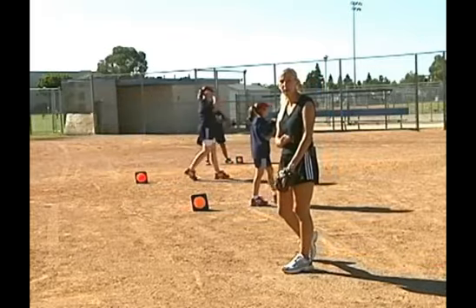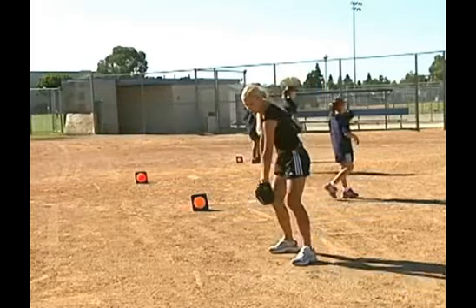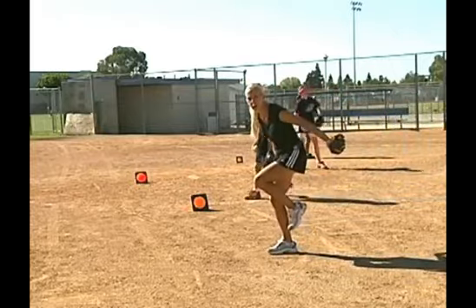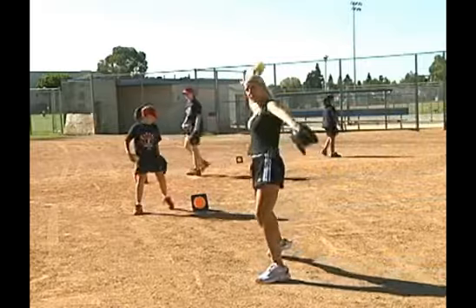So this is going to be just a power driving drill. You're going to get your leg up and you can do both arms on one side or split the arms, and then driving up on that toe towards your catcher.